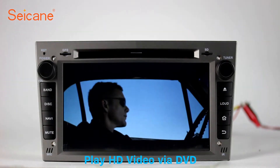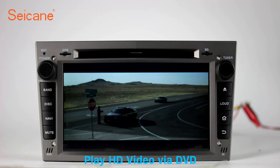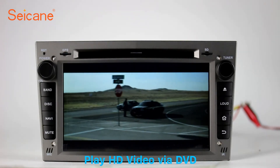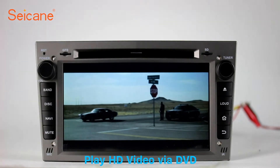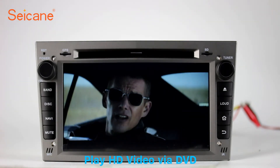DVD. Insert a DVD in the unit and select the episodes you like. The DVD player supports DVD, VCD, CD, MP3 and other formats. And you can enjoy 1080p HD videos.